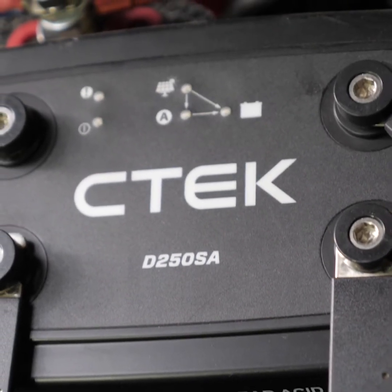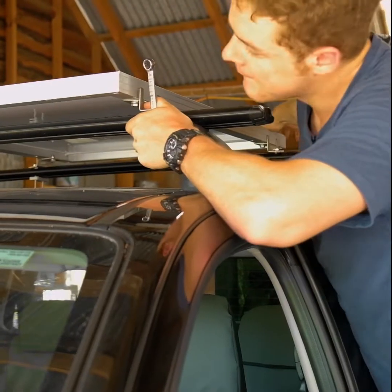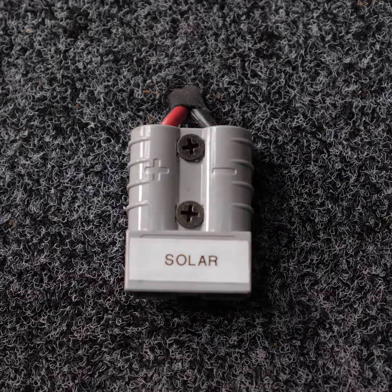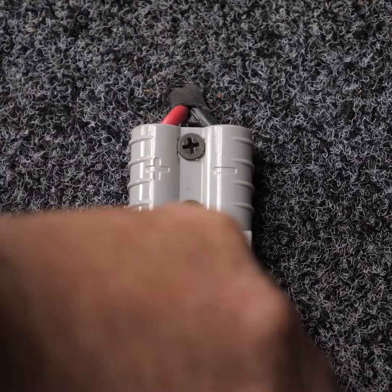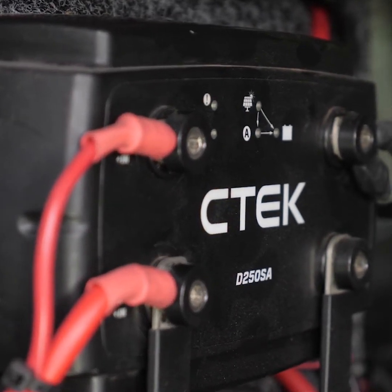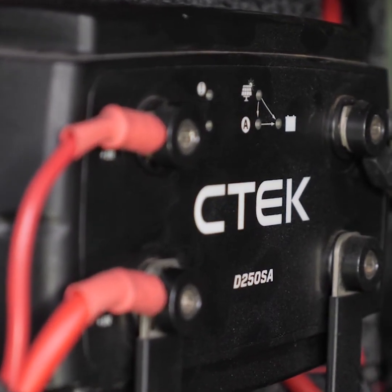It has its own inbuilt solar regulator, so if you have a hard mounted solar panel like the Adventure Kings 110W fixed solar panel, you can run it straight into the D250SA's solar input terminal. The D250SA will actually charge your second battery from both your alternator and your solar panel at the same time.